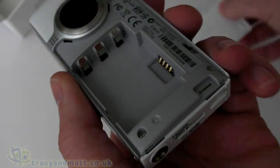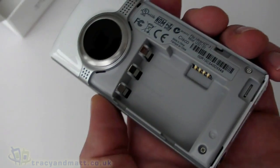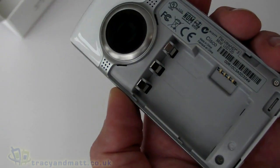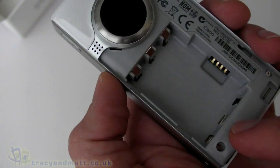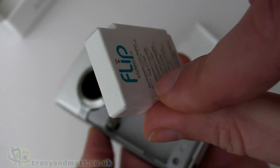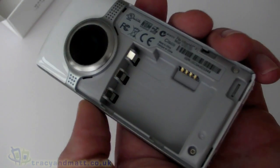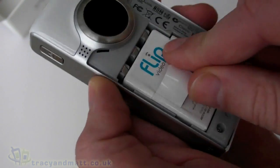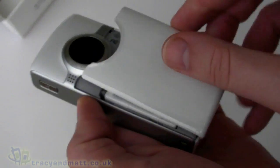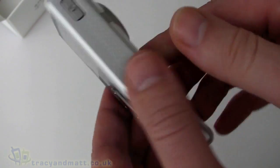Now we need to install the battery. Unlock the battery cover and pop the battery in. It will also take standard AAA batteries, which is really good — so if you deplete the supplied battery when you're out and you're not near a charger, you can just use three standard AAA batteries. The supplied battery is a proper rechargeable, and it does charge over USB, which you'd probably expect.